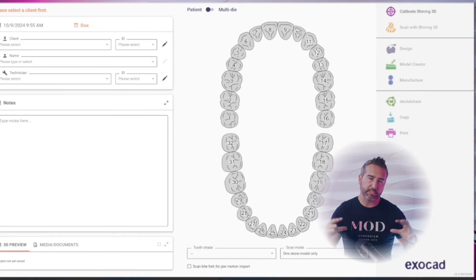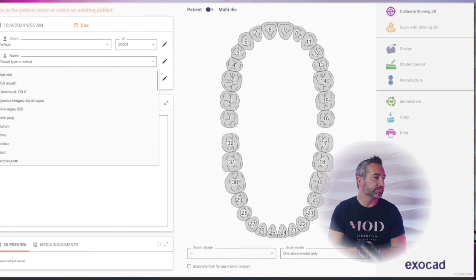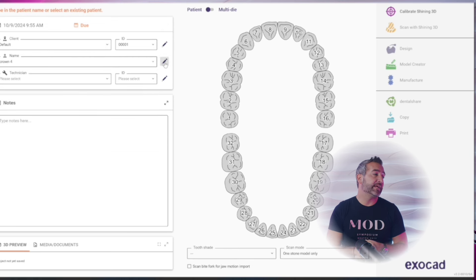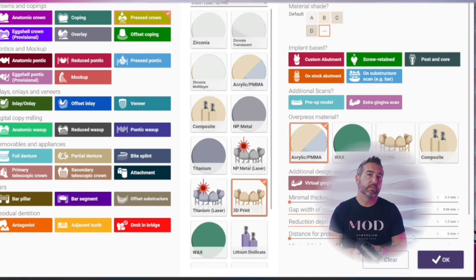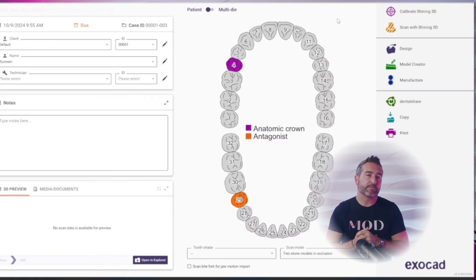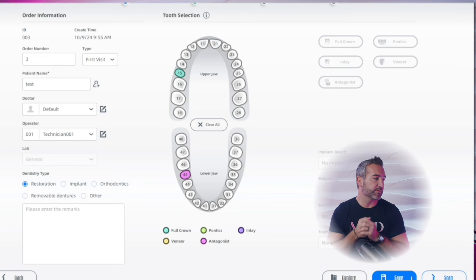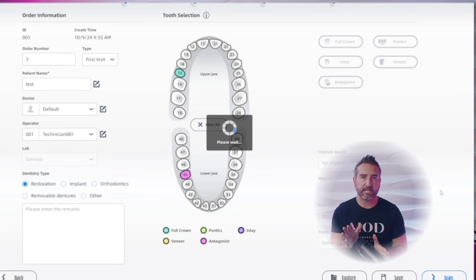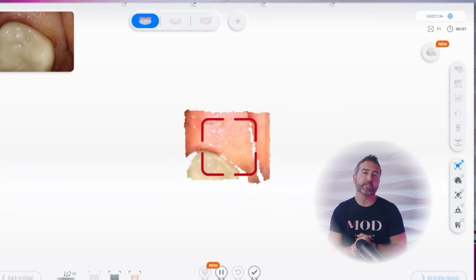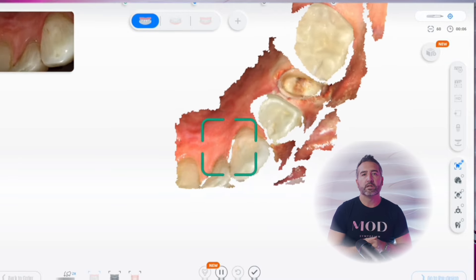The arches come in extremely fast with not a lot of pausing like you get with some other scanners. It also has phenomenal Exocad integration — you can see we're setting up a single unit crown case in Exocad, hitting scan with the Shining 3D, and it instantly pops up the scan software with the prescription already filled out. There's nothing extra to do — you just go right to scan. Other scanners have this level of integration, but I found this worked really smoothly.